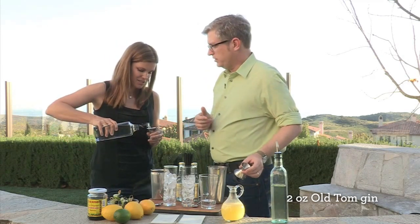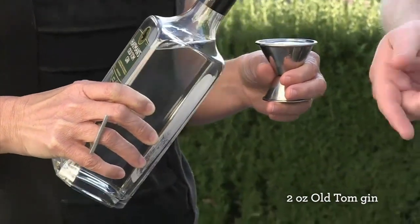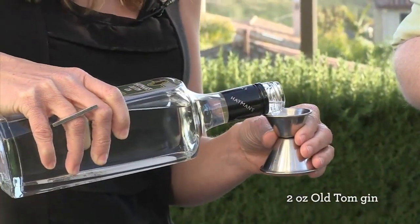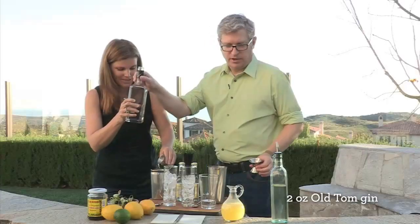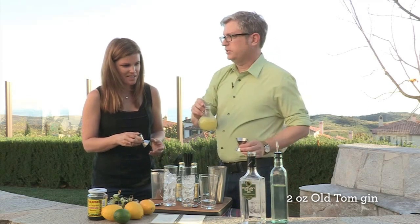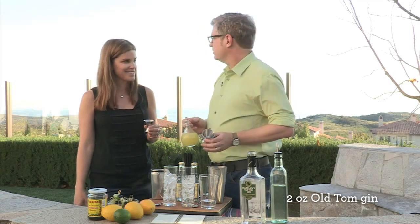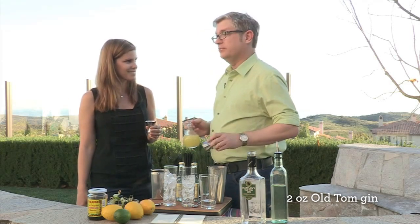You serve it on ice; it has some bubbles in it, you take your time with it, and it's very refreshing. Your fresh lemon juice — always has to be fresh. You can't use those plastic lemons. I love everything fresh. I actually have a lemon tree, so fresh off the tree is even better.